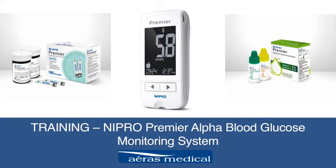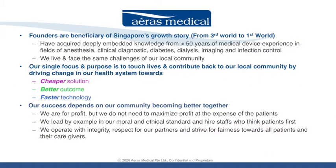Hello there. I'm excited to share with you today more information on Nipro Premier Alpha Blood Glucose Monitoring System. First of all, let me introduce a little bit about my company. Arius Medical is a sole distributor of Nipro Premier Alpha within Singapore.